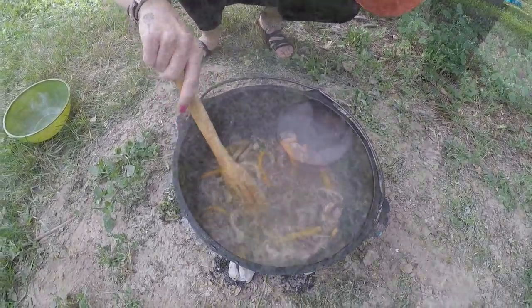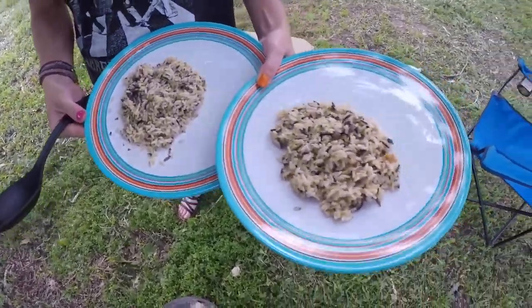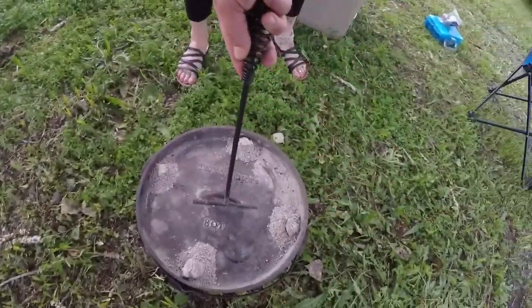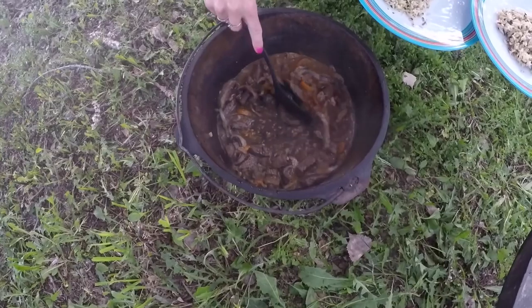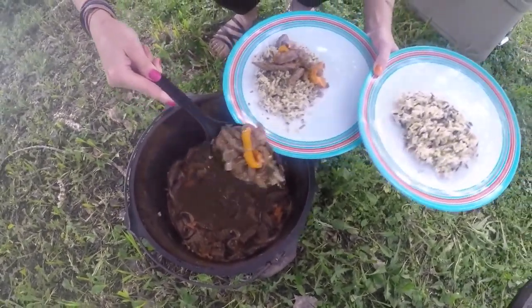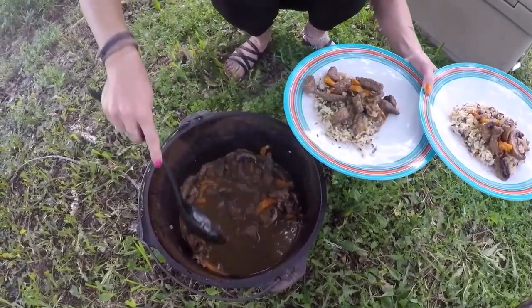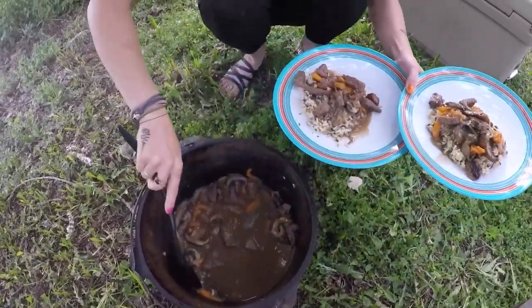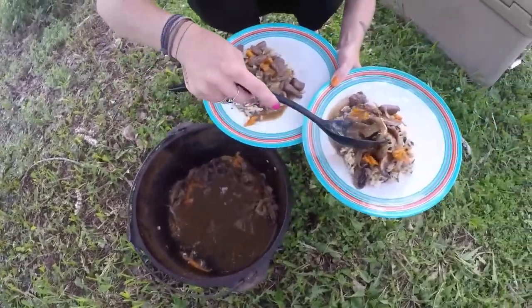Alright, so our rice is done — just some wild rice. And we're going to throw our beef tips that we made right on the top. It smells pretty good. It's kind of got like a sweet flavor — a scent that makes your taste buds water, let's just say that.